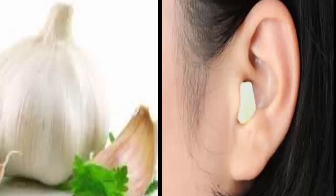Here's what happens if you put garlic in your ear. One of the wonders of old medicine is garlic — our mothers and grandmothers know very well that there is no better cure than the natural. Here are some great tips that will amaze you with their practicality and effect.